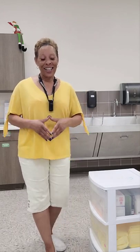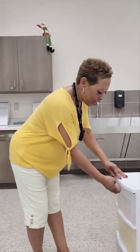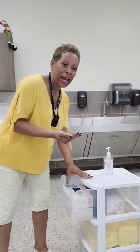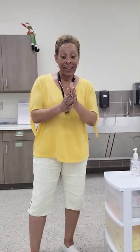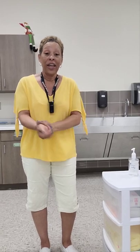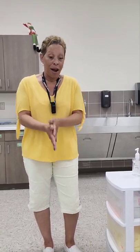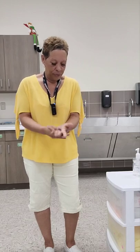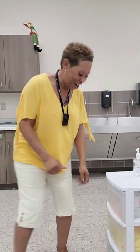So let's go ahead and get started. The first thing you'll be required to do is sanitize your hands with hand sanitizer, and you'll have to rub your hands until they are completely dry. All right, they're dry.